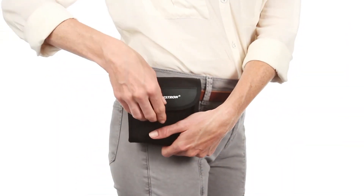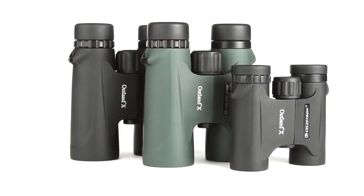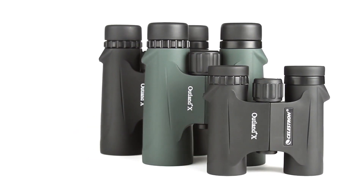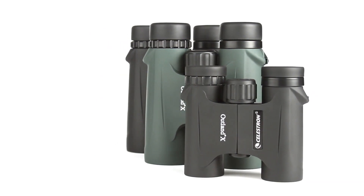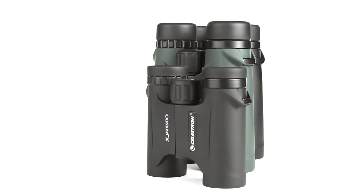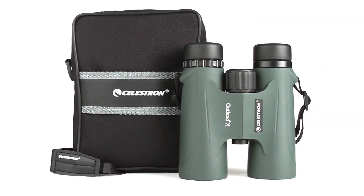The compact 8x25 and 10x25 models are perfect for stashing in a pocket or your car's glove compartment. The full-size 8x42 and 10x42 models, available in both black and green, gather more light for brighter views and detailed observation of birds, wildlife, concerts, sporting events and more. All Outland X binoculars are waterproof and fog-proof, so you can use them confidently in any weather condition. Each model includes a neck strap, semi-attached lens caps, and a carrying case.